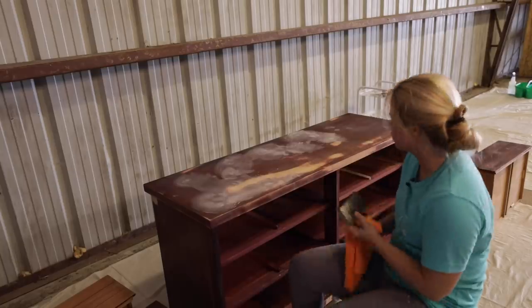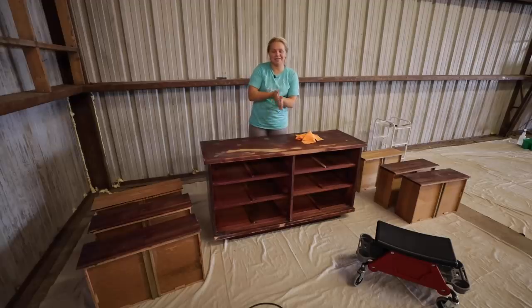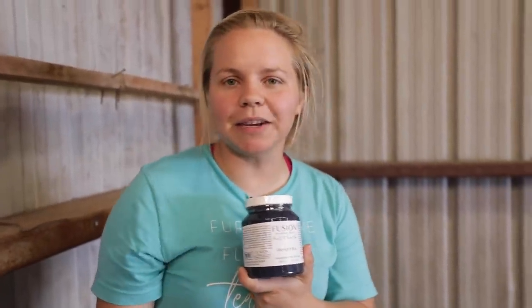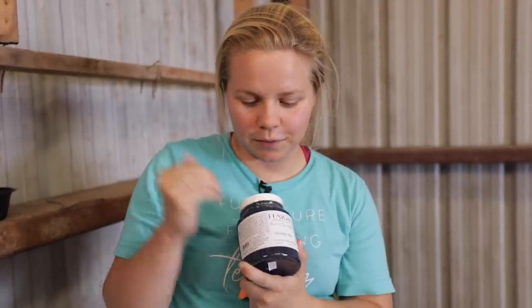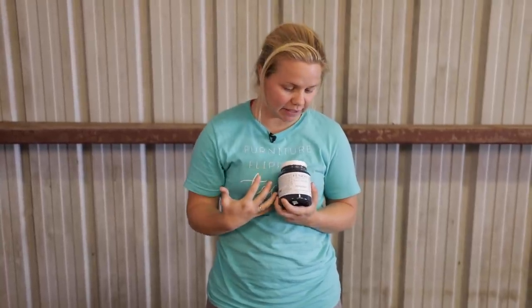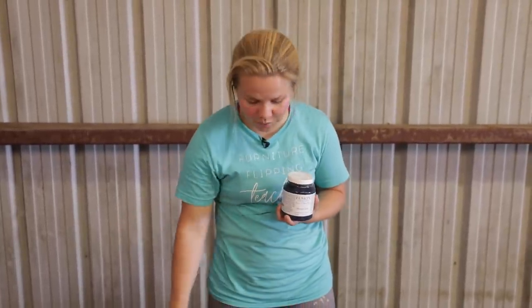All of the wood filler is sanded back and smooth, so we're ready to paint. I'm going to be using Fusion Mineral Paint again. Last time I used it I had so many requests to use the midnight blue, and I can never turn down a good navy, so I'm excited to try out a color instead of just white. With this paint you don't need a primer or top coat — it's built in, so it's an all-in-one paint.